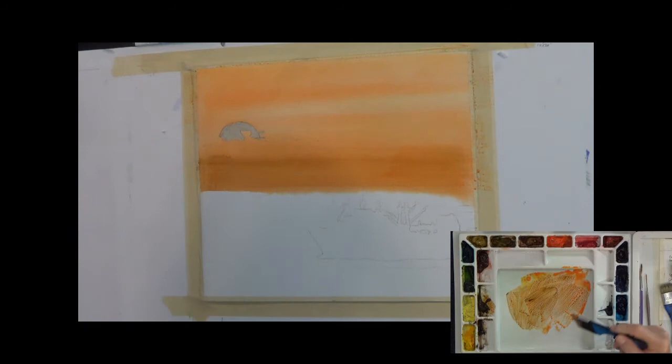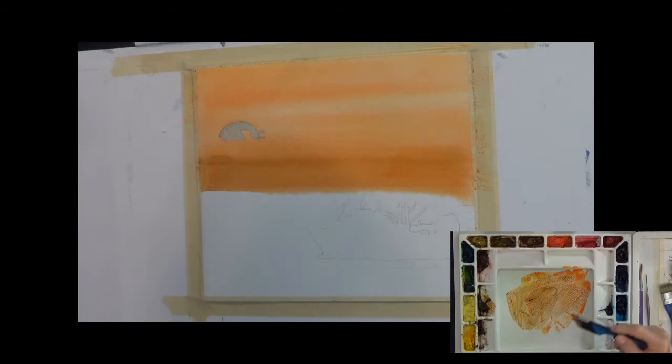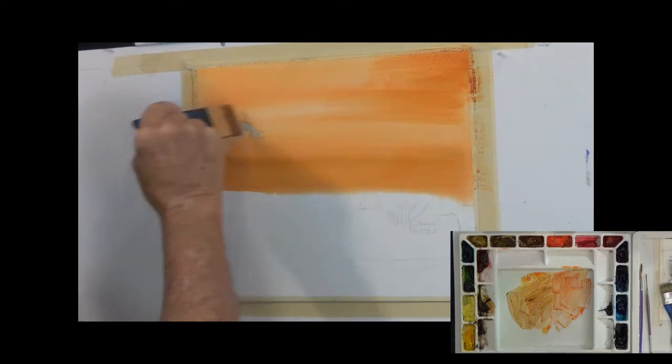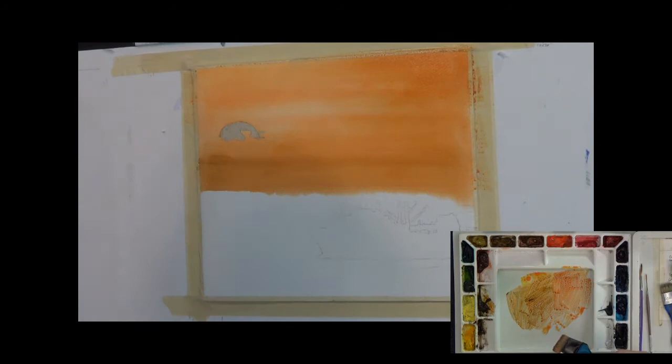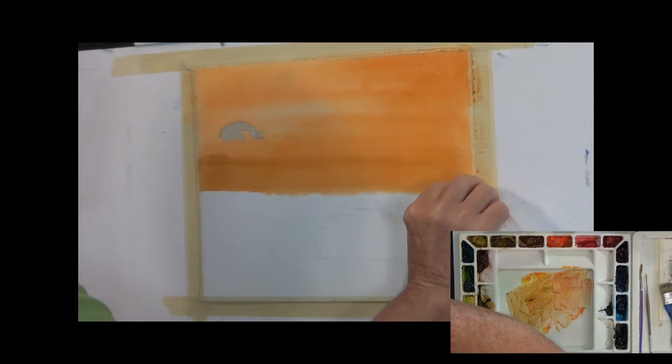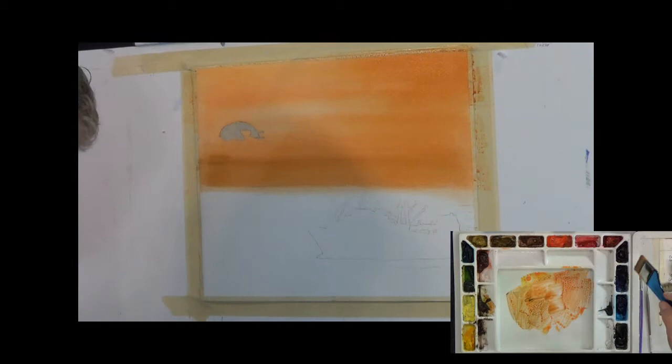We're getting some nice color in there. I want it to be a little darker on the right side, so I'll put a few more swipes in before it gets too dry. As we come down we start changing into a slightly different color — it's got a little more purple in it. I'm picking up some ultramarine violet and putting a little of that in here. It's almost too dark maybe, but it will lighten up.